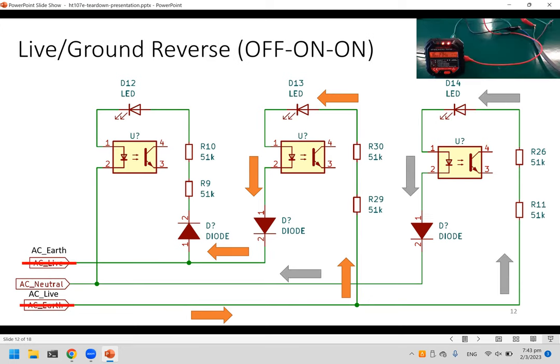For live and ground reverse, the second and third LEDs turn on. With earth and live swapped, the bottom line is now live. Current flows this way, and since the other two lines are earth and neutral, live can flow to both of them on the positive cycle, lighting the second and third LEDs.